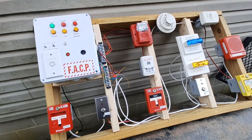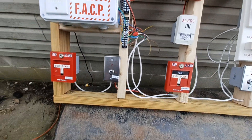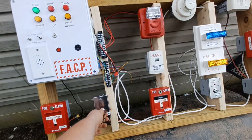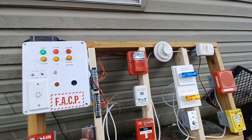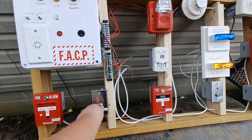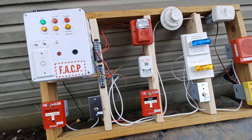Reset that system — auto reset. Next we're gonna do the zone one key switch, which will also light up zone one and then activate the NAC. There's that.